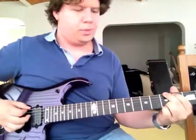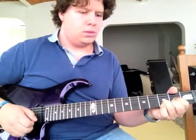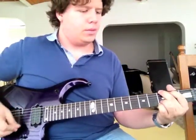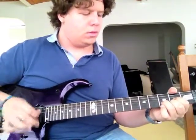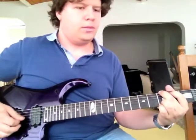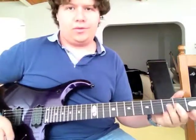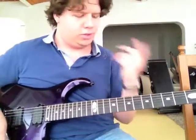Next, both pickups. Next up, that would be the inner coils now. And last, just the Liquid Fire by itself. So, a lot of variety. I specifically like to use the 4th position as my main clean tone, which is more Fender-y type.